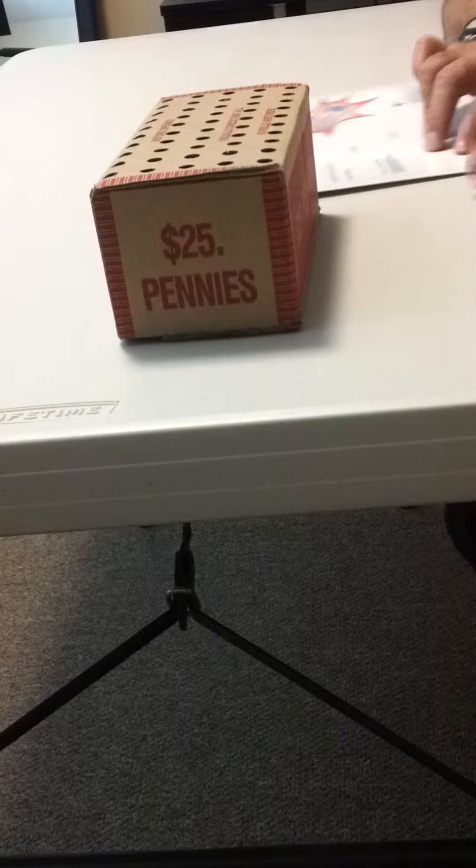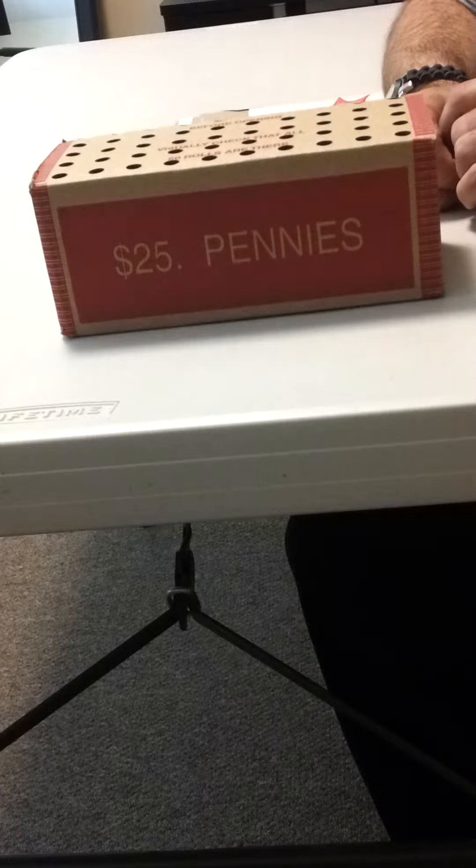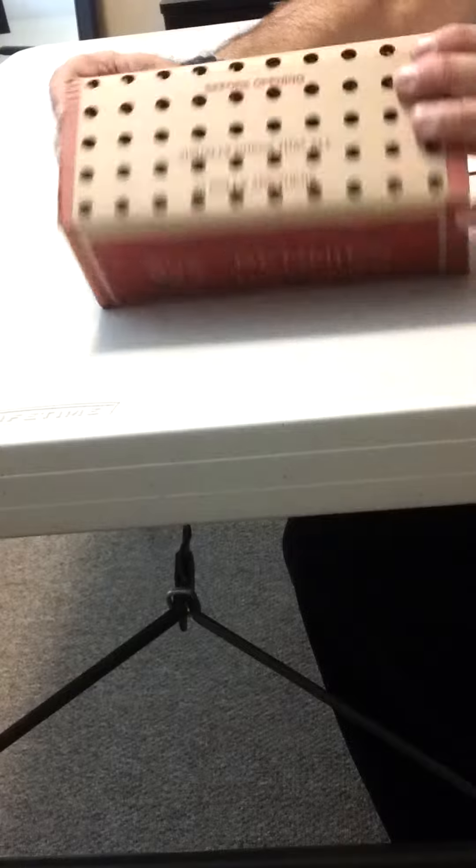Hi, I'm Anthony and I'm going to show you how to ship out $25 worth of pennies that you get from the bank for only $5.60 in this envelope. Right now, May 2013, it would cost $5.60.